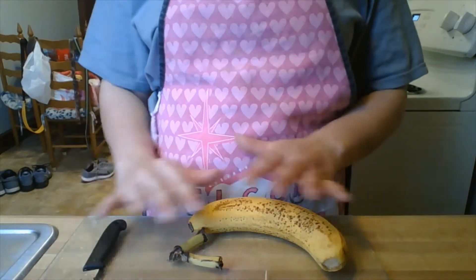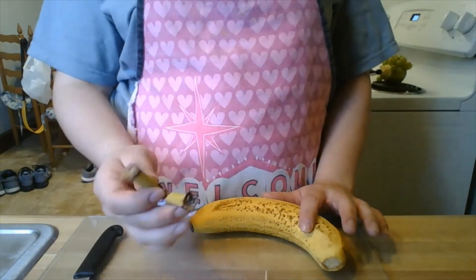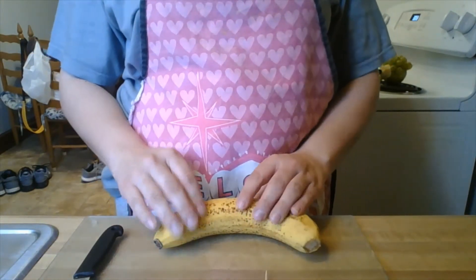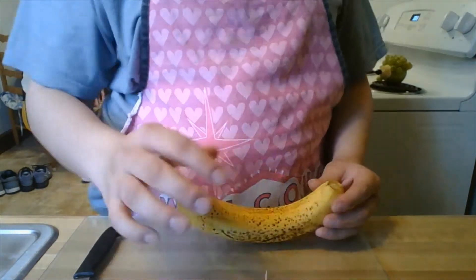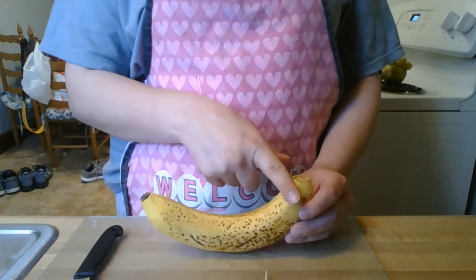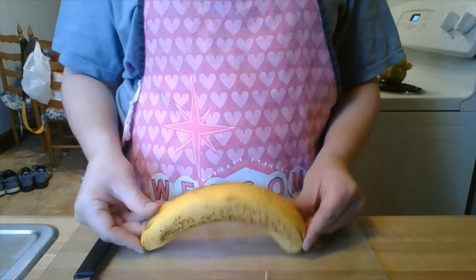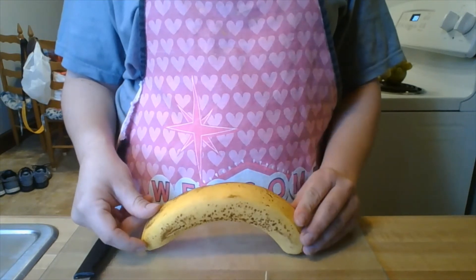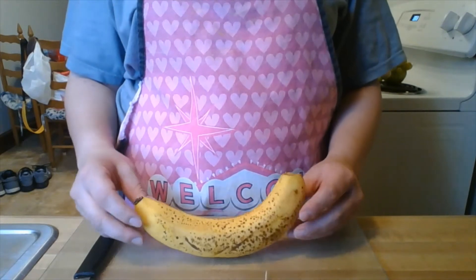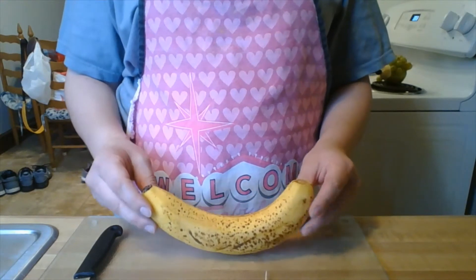I've got my flat surface with my knife if I choose to use it. I went ahead and tore off the top of my banana — go ahead and do that. We're going to focus on our banana first. I'm holding my banana with the arch facing up. Make sure your banana does not look upside down, because it won't be able to stand by itself. We want it to stand on its own with a little arch, like it's smiling at us.